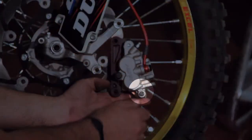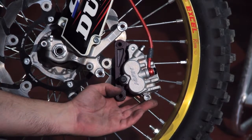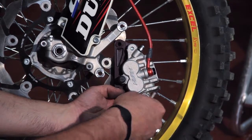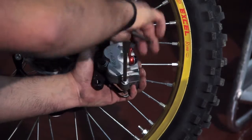Next, you want to loosen up the pin that holds on to the brake pad itself inside the caliper. We've already loosened it up for purposes of the video, but you just loosen this pin up — right there you're going to find a hex allen — and loosen it up a little bit and remove the pin from the brake pad itself.